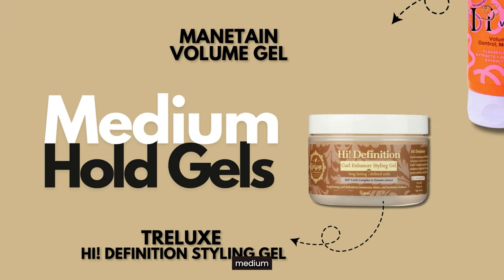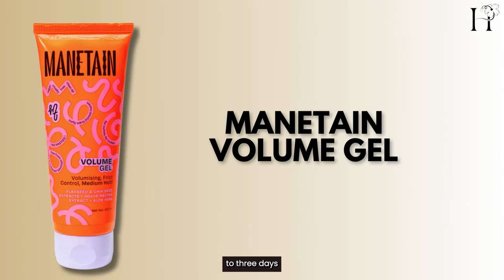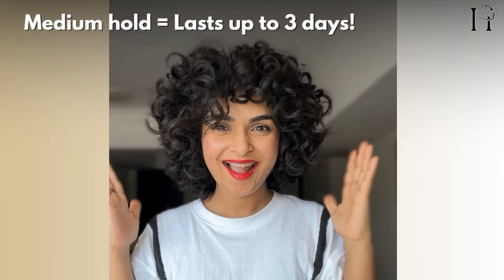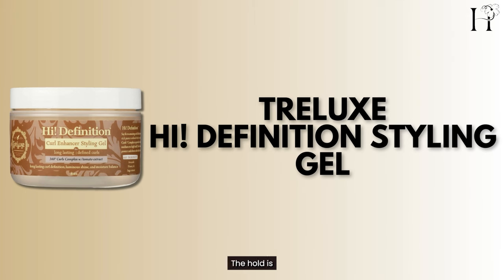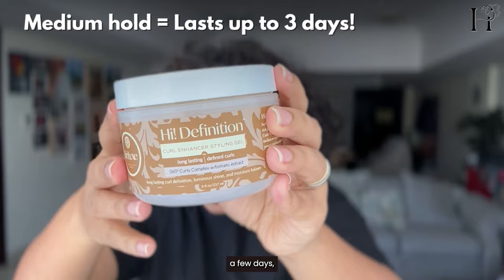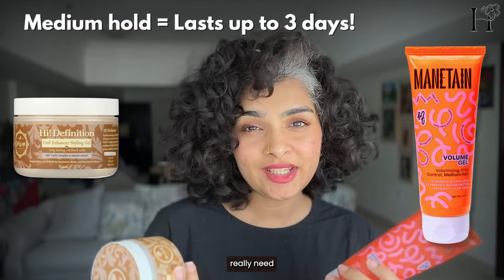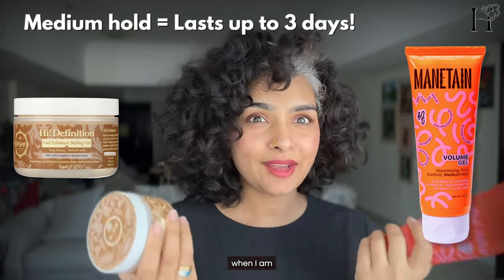Next are my medium hold gels, which are perfect for lasting definition with a little bit more hold. The Maintain's Volume Gel gives me up to 3 days of great definition and volume, plus it adds that extra shine that I love. This is my go-to gel for curls that stay defined for days — the hold is firm enough to keep frizz away and it doesn't weigh my curls down when I use the right amounts. With these, I don't really need to refresh my curls midweek, so they're perfect when I'm short on time.